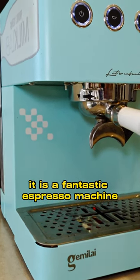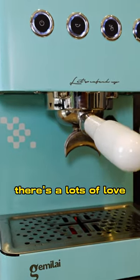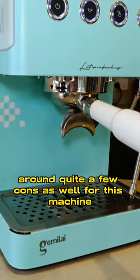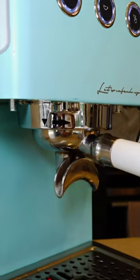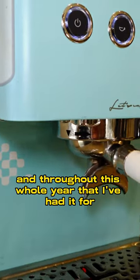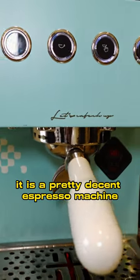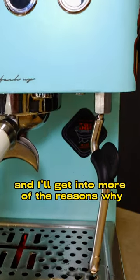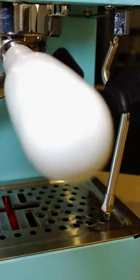It is a fantastic espresso machine. There's a lot to love, but there are also quite a few cons that I want to raise in this video. Straight off the bat, throughout the whole year that I've had it, it is a pretty decent espresso machine.